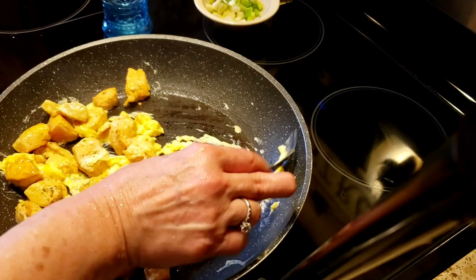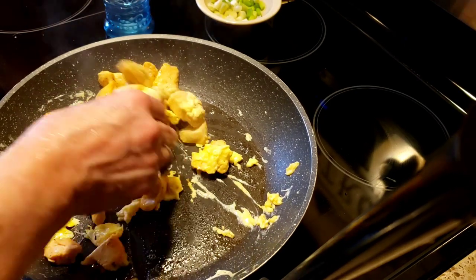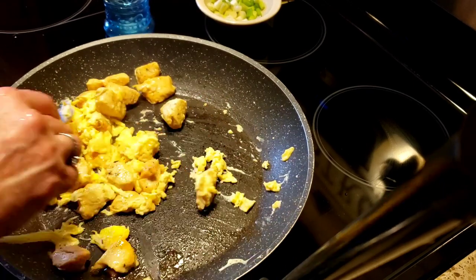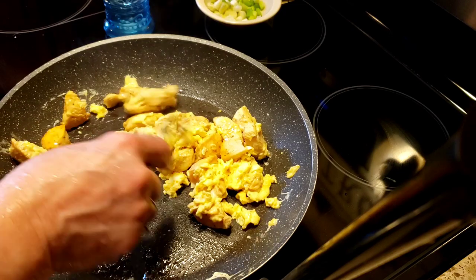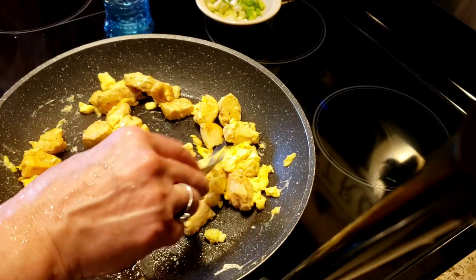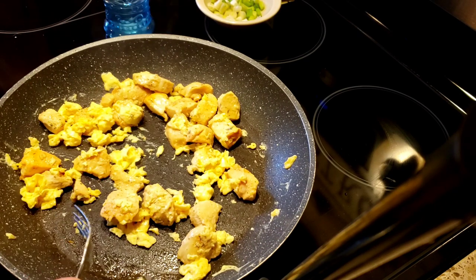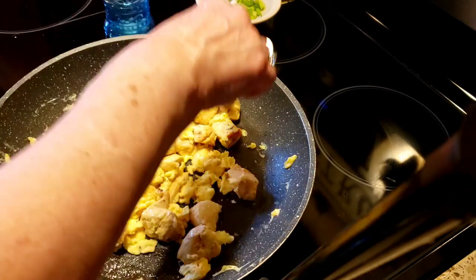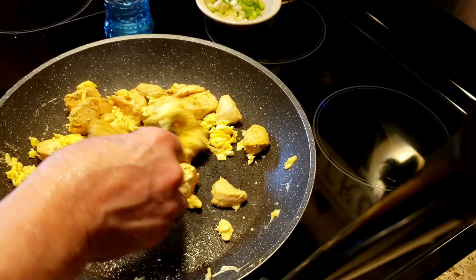I can't believe that I stumbled upon these ramen noodles. When I was going to school — high school — that would be my go-to meal. As soon as I got home from school, I would open up a bag of Oodles of Noodles or the cup of soup. I love ramen soup.